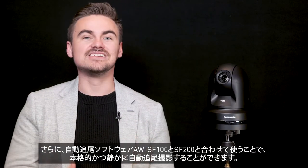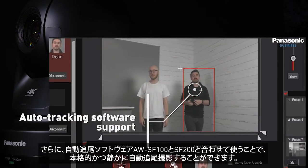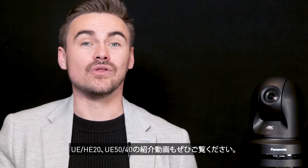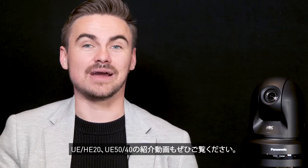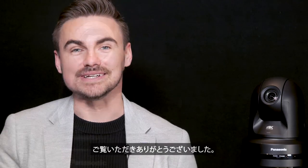Finally, auto tracking with the AW-SF100 and SF200 provide professional, silent and autonomous tracking. We have also completed product videos on the AW-UE20, UE40 and UE50 cameras — be sure to check them out for more information. Thank you for watching.